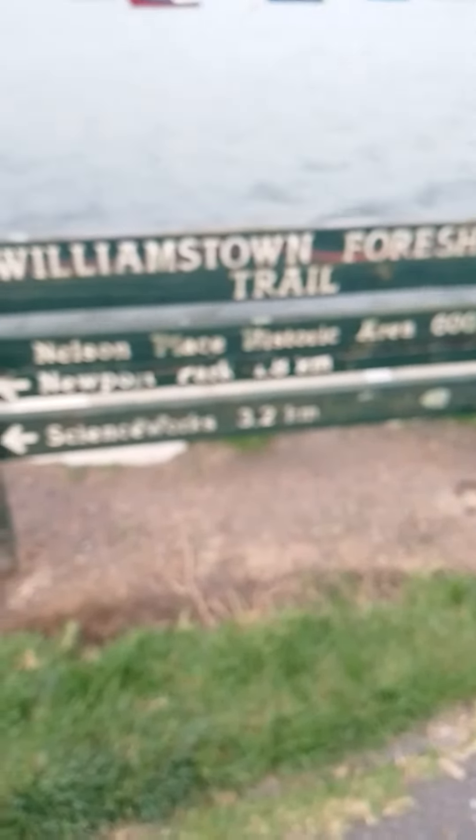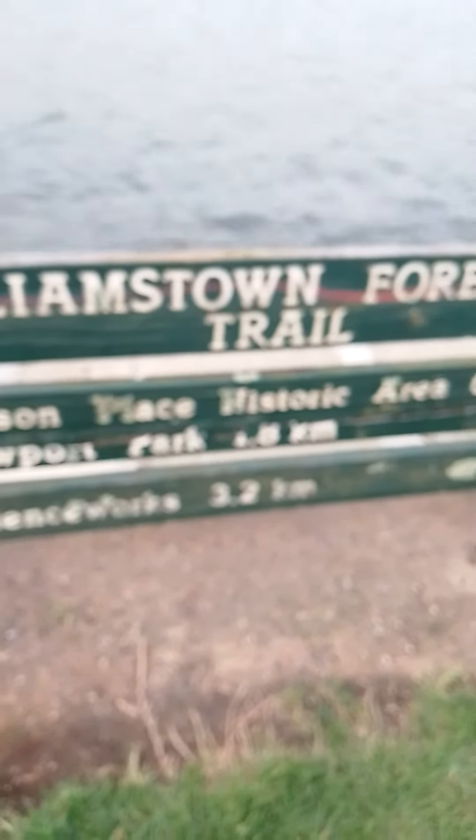1.8 kilometers to the left. Gerald skated from nearly Newport skate park — Newport Park, which is 1.8 kilometers to the left. Science work is 3.2 kilometers. Gerald rode about 1.2, 1.3 kilometers on his skateboard and walked some of the way. Gerald did it in 40 minutes last Monday, and today he did it in 25 minutes.